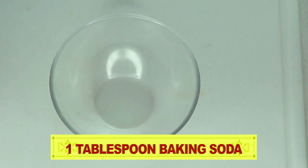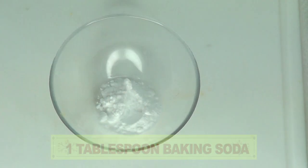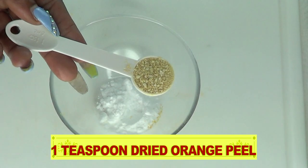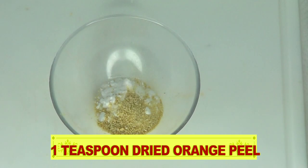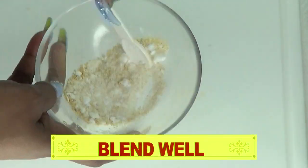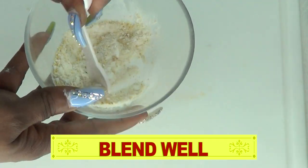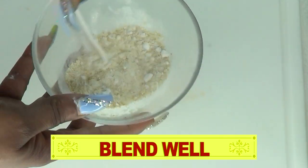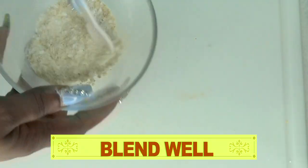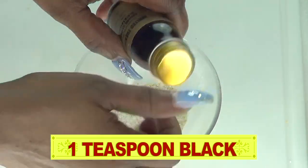I'm going to use one tablespoon of baking soda, which is 15 ml, and one teaspoon of the dried orange peel, which is 5 ml. I'll pour the orange peel into the baking soda and blend the two together, making sure to get rid of any lumps in the baking soda. Once this is done, we're going to reach for the castor oil.